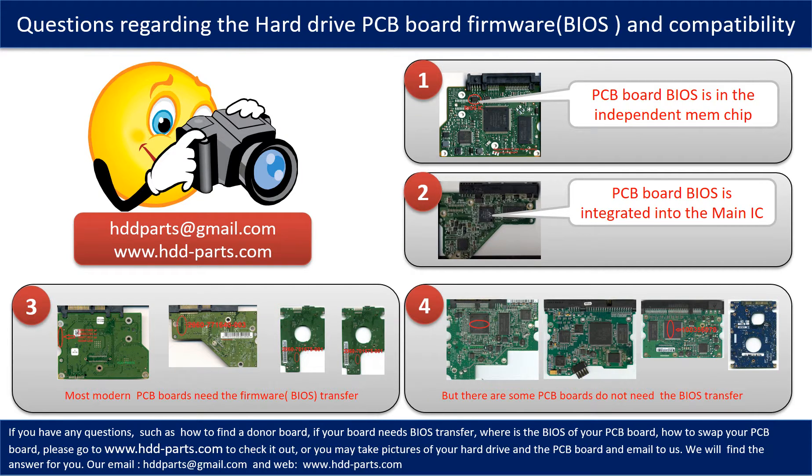We receive many questions regarding the hard drive PCB board firmware, also called hard drive PCB board BIOS, and the hard drive PCB board compatibility. So let's talk a little bit more about this in general. Some PCB board BIOS are in an independent memory chip, like the first picture shows. Some PCB board BIOS are integrated into the main IC, like the second picture shows.